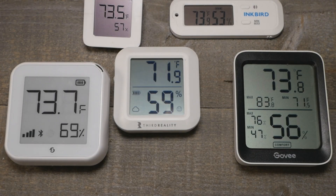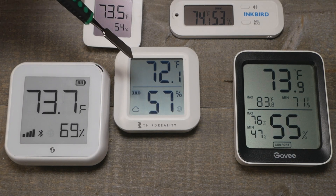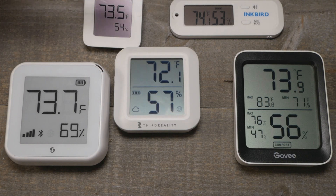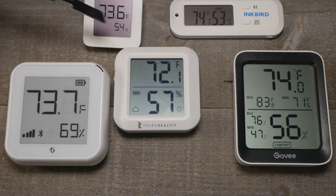While we let these equalize, you can see something has really changed. This one has come down kind of in line with the other sensors, but the Third Reality has dropped significantly lower and is pretty sensitive. Not sure if it's just picking up more of a draft. Which one's right? Well, you can average them all out.